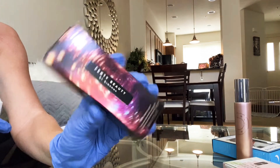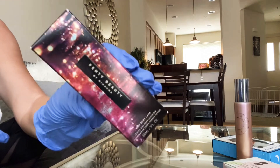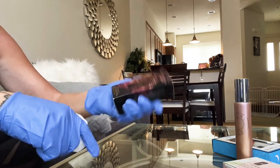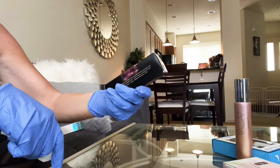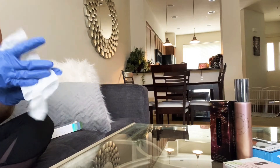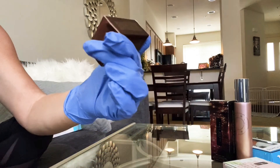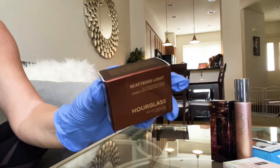I got one of the mini Fenty Beauty Body Lavas in Who Needs Clothes — I'll do a swatch of this. I have the bronze one in the large container, which is actually in my recommendations because I love it. I figured you get so much in the large one, but I feel like this is actually a pretty good size that would last you a long time. I absolutely love these so I wanted to get another one.